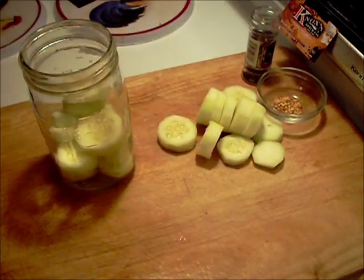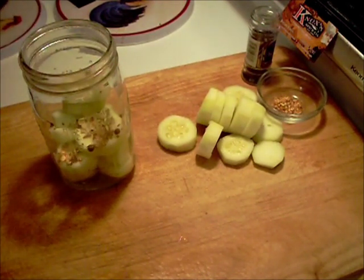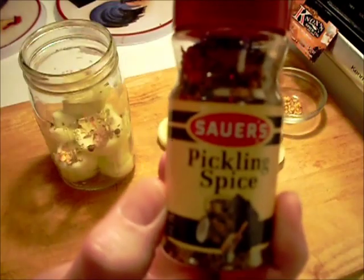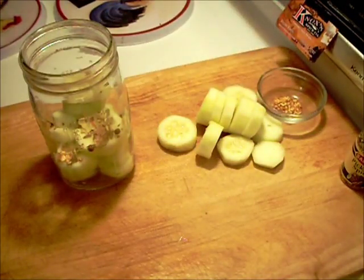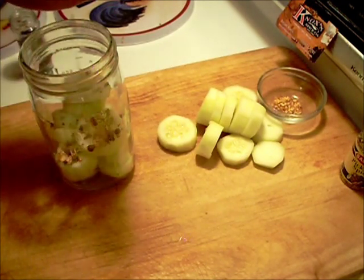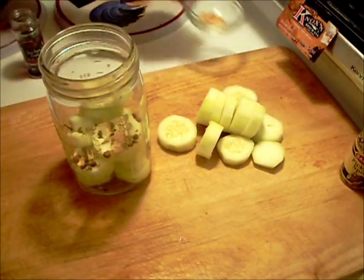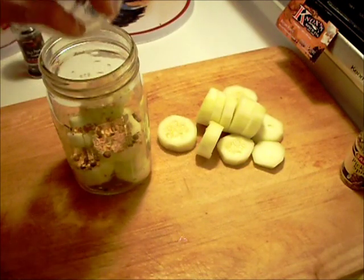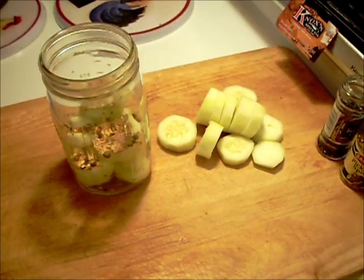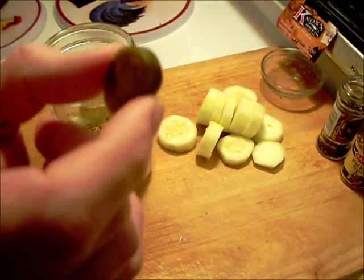You get it about half full and add the spices. You can just use white vinegar and leave it at that. I like to use a little bit of pickling spice — just a few whole black peppercorns and then some crushed red pepper, as much as you'd like.